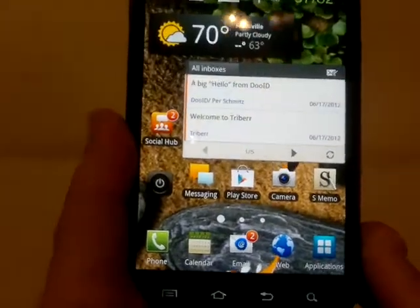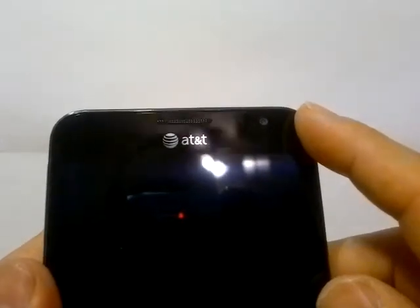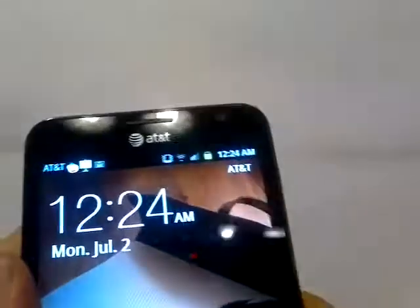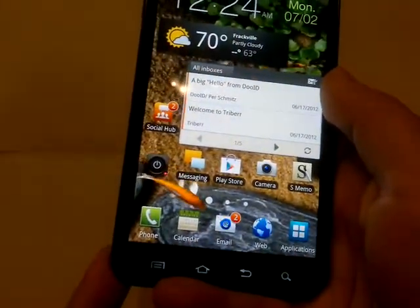Let's take a quick tour around the phone. Like I said, your 5.3 inch display. At the bottom there is your USB port. On the side you probably can't see it, but there is your power button. There is your 3.5 millimeter headphone jack, and your volume button here. On the back you have your 8 megapixel camera with flash. And on the front you have a 2 megapixel front-facing camera.